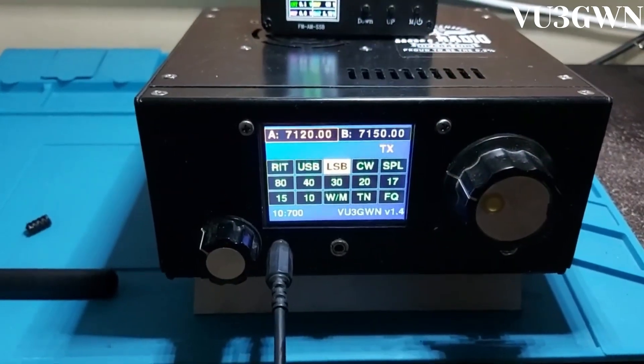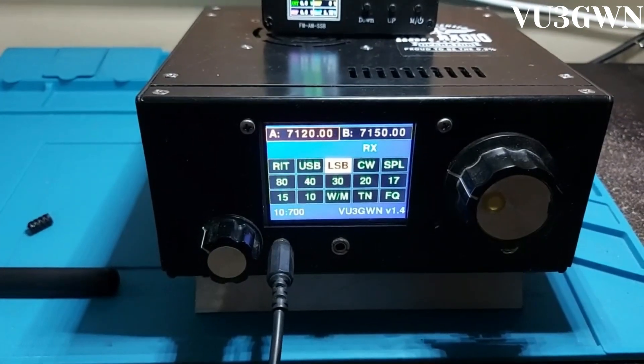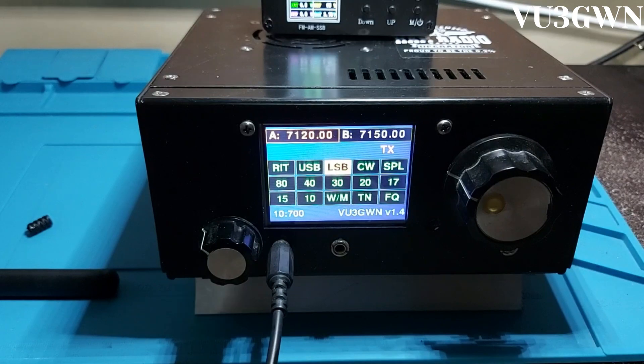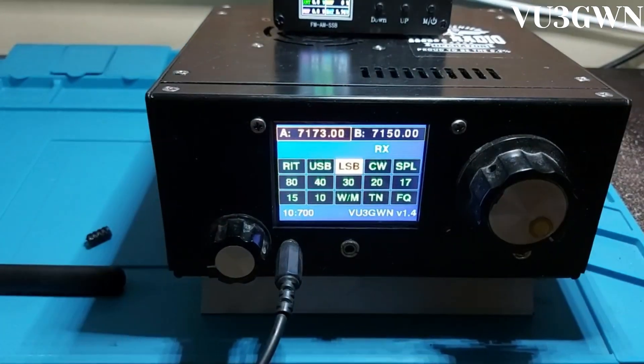VU3 Tango Bravo Uniform, this is VU3 Golf Is Kenombar, how do you copy? Roger, Roger, Rajesh — thank you very much for the QSO. I adjusted the zero beat on the uBitx using my IC-7300 and just wanted a report from you. Roger, Roger, Rajesh, thank you very much, we'll catch you later, 73.